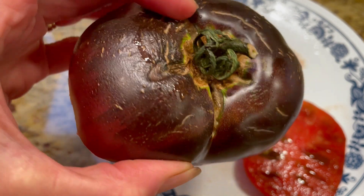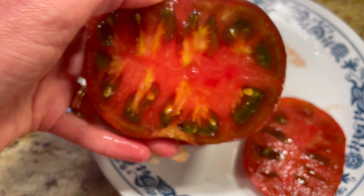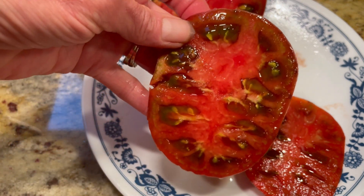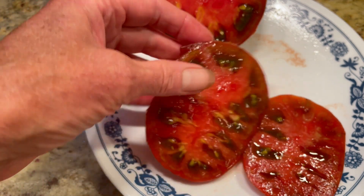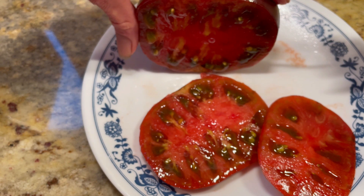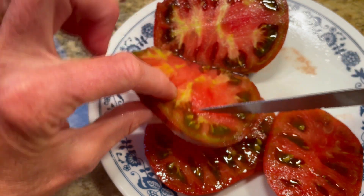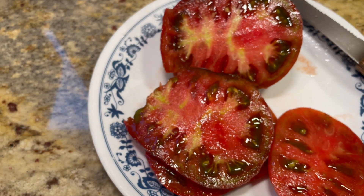I already started cutting into this before I realized I didn't show you guys what it looked like on top. This tomato seems like it wants to crack at the shoulders and it gets a lot of stress marks, but we did have a lot of rain. And look at this when I cut into it — oh my goodness, this is a gorgeous tomato. It looks like it has true and traditional tomato flavor, and I'm really happy it's so beautiful because the vines are very tall and growing prolifically.